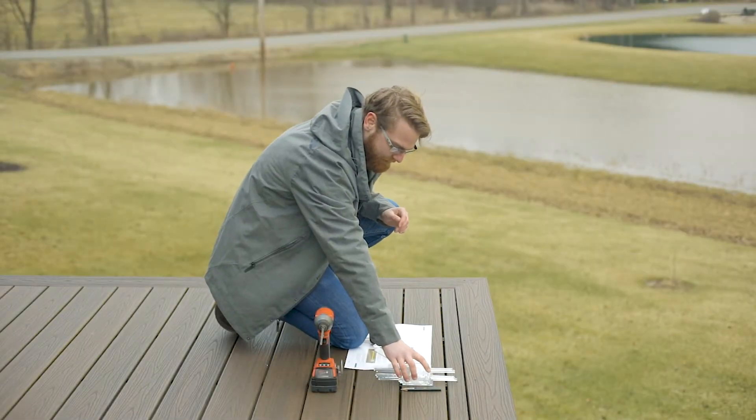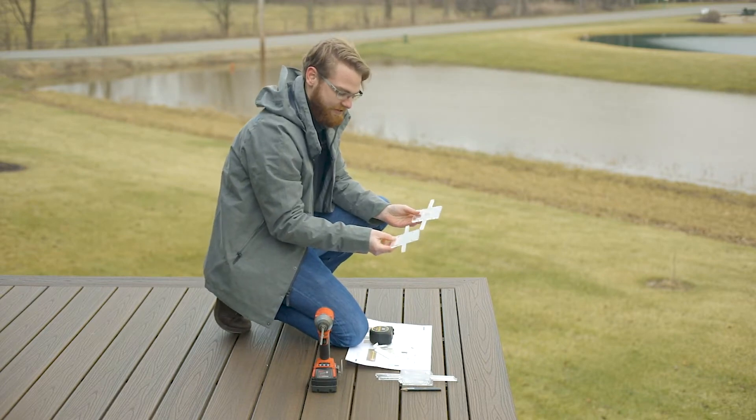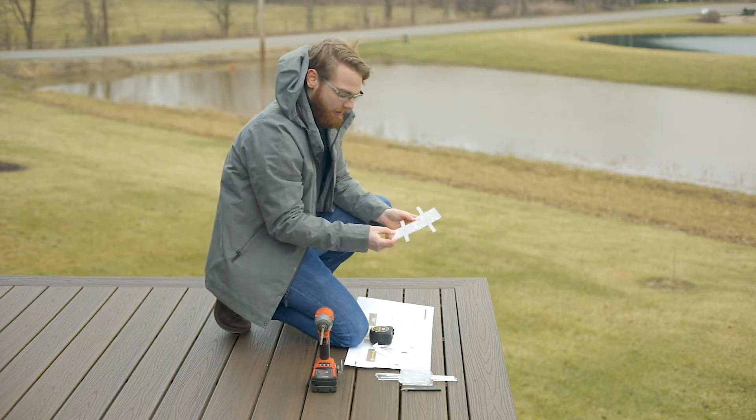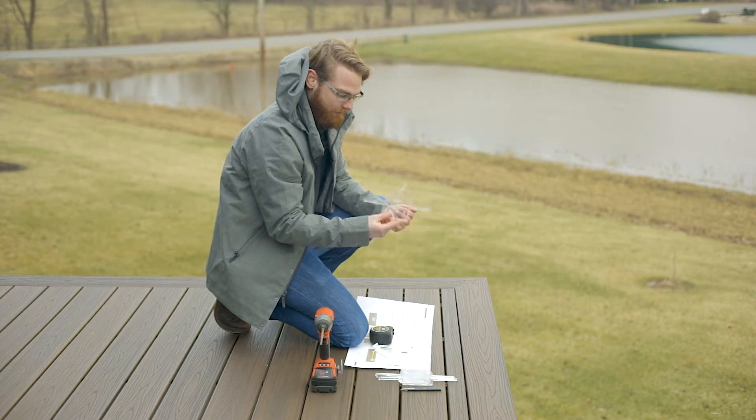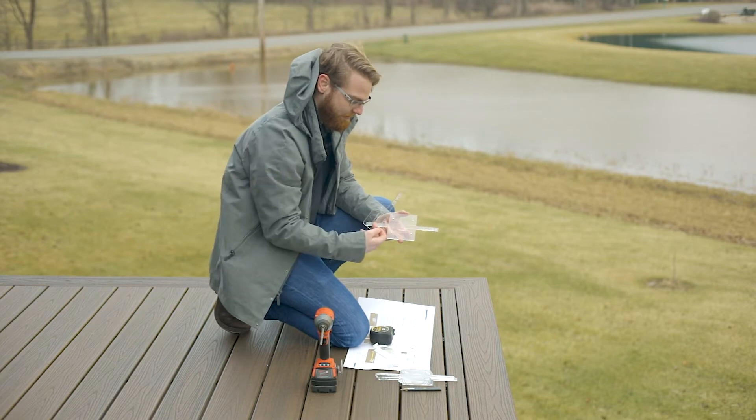Alright, so you've received your template guide. In that guide you're going to have your talon spigot acrylic templates, and what these are going to be representing is the mounting foot and the terminations of the glass.